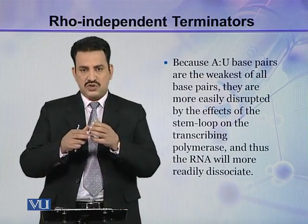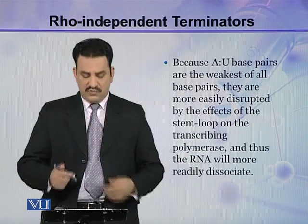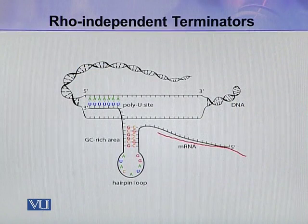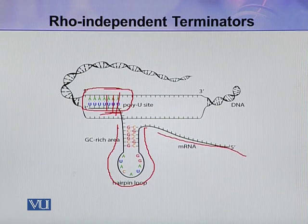The RNA transcript can easily dissociate because the interaction between the transcript and DNA is very weak. This is the mRNA transcript with the stem loop or hairpin loop, and this loop is followed by a small stretch of A-U, A-U, A-U sequence — the weakest interaction between mRNA and the DNA template — so it can easily dissociate from the DNA.